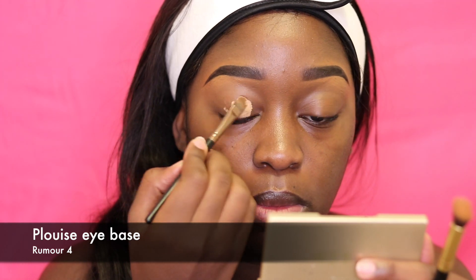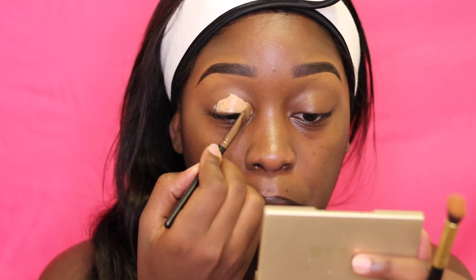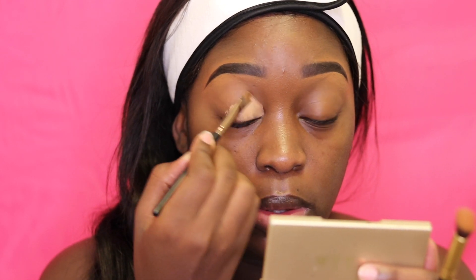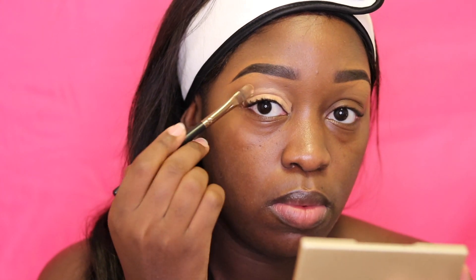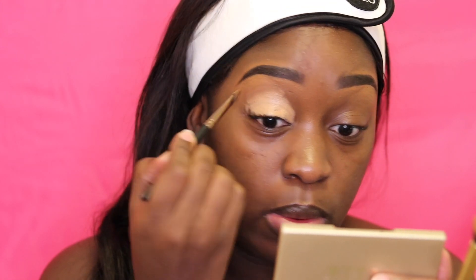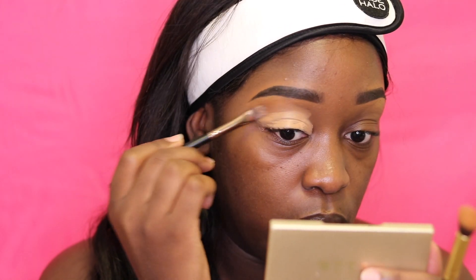Now I'm just prepping my eye with the P Louise eye base so that I can have an even eyelid to prep for the eyeshadow. You can use concealer as well, which is a little bit lighter, just so that you can have a nice even base for eyeshadow to go onto.